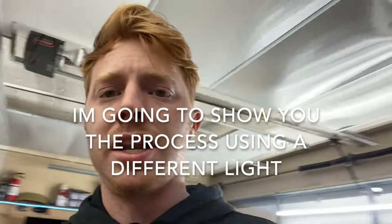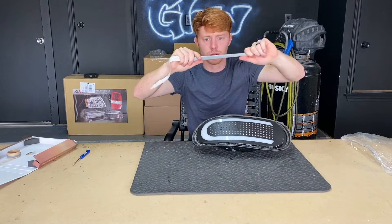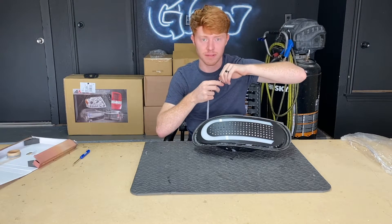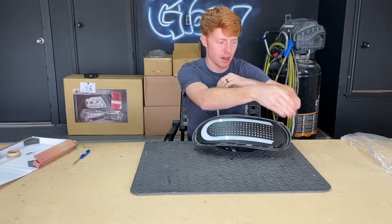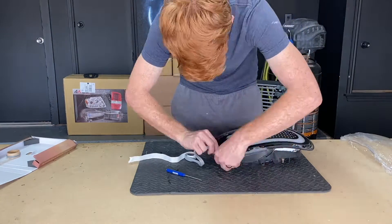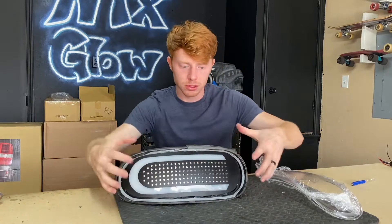Now that you've done all your modifications, you can start to put the lens back together — this is where the butyl comes in. We're going to put the light back in the oven for another eight minutes to heat up the new butyl, then we can put the clips on to seal everything back together. The butyl is really thick, so go ahead and stretch it so it fits into the trough better. You're going to want to fill up the trough with the butyl — you really don't want water to leak.